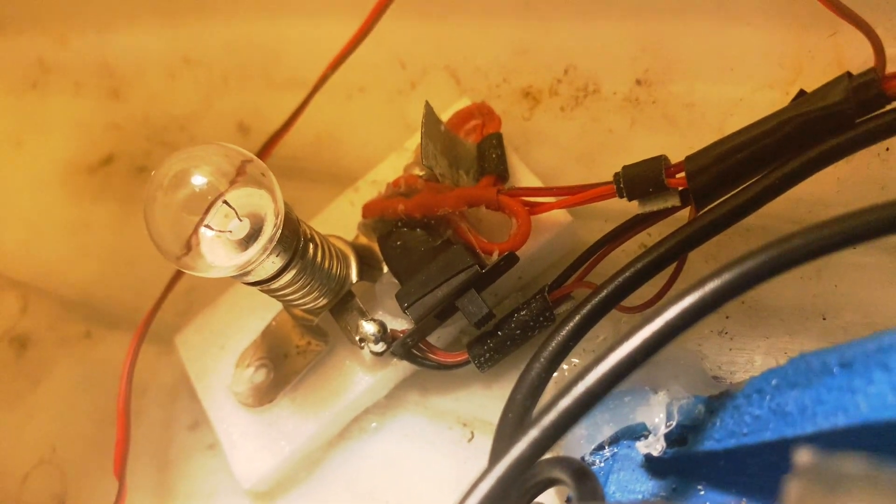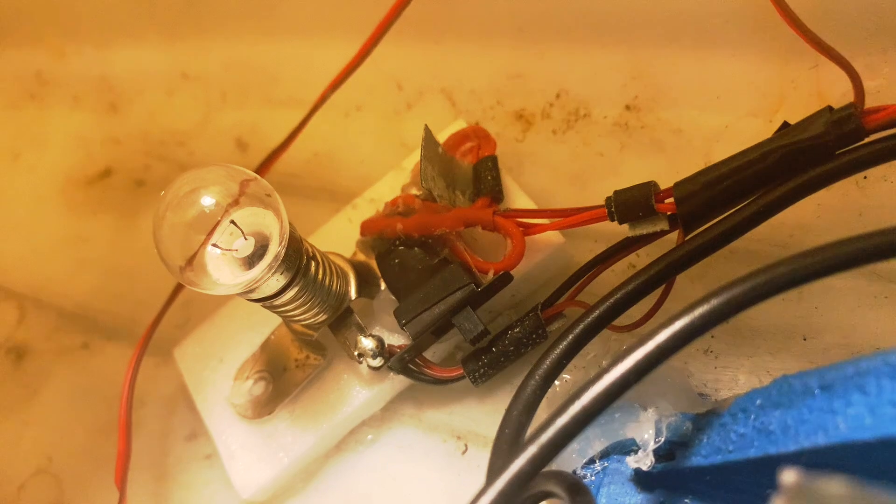To achieve this I soldered some cables together, added an on and off switch, drilled holes into the boat and glued LEDs with hot glue in. The whole thing is powered via 6V coming from the receiver.